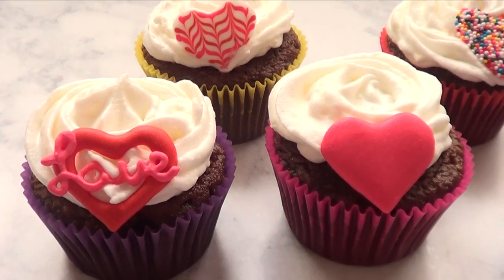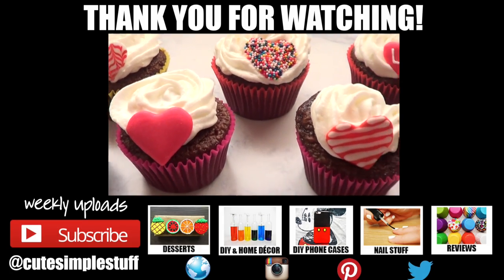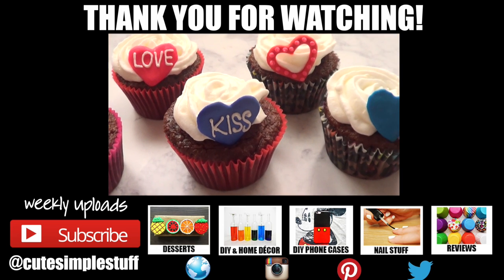If you did, don't forget to give me a thumbs up. Don't forget to leave me a comment as well. Subscribe to my channel for more stuff. Check out my blog — it's going to be linked below. Happy Valentine's Day to you guys, and thank you so much for watching. I will talk to you later. Bye guys.